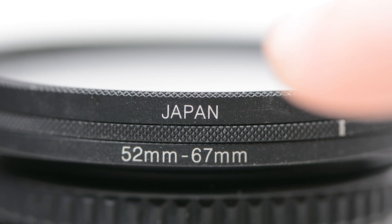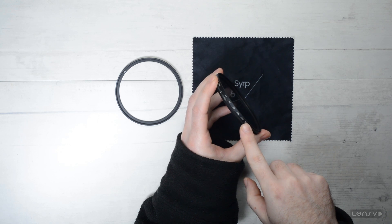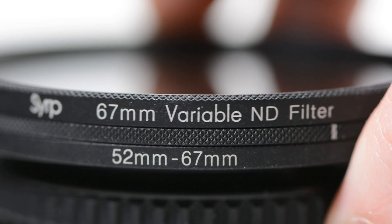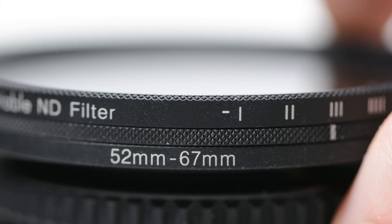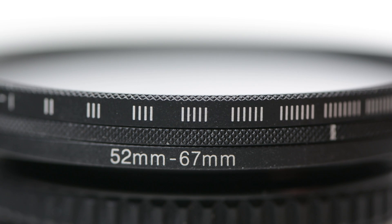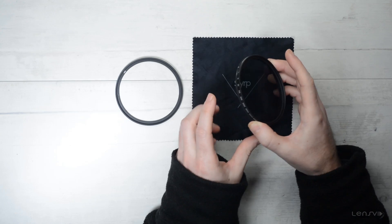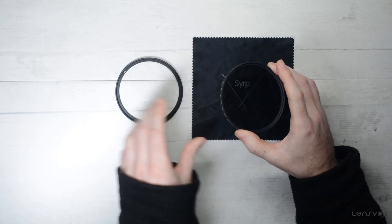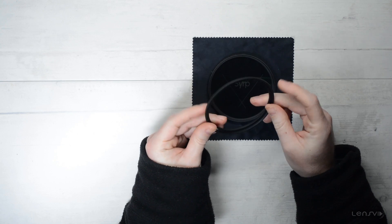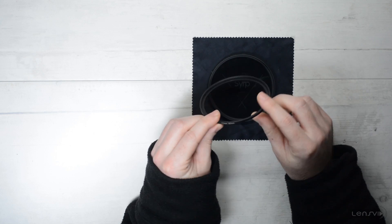Now the markings on the side indicate how many stops of light you are currently blocking. We shall talk about this feature later on in this video, but the markings themselves are the best that we have ever seen and are very clear. Although we have to say that we would still love to see actual numbers instead of lines. Most companies use either lines or dots for some reason and it's not very easy to read. Now let's take a look at the step-up ring — we actually don't really like these rings.